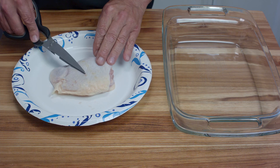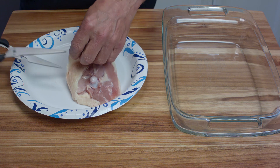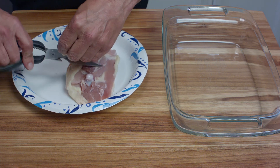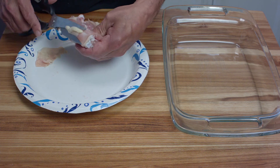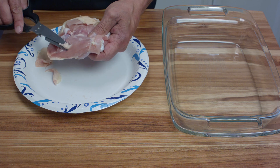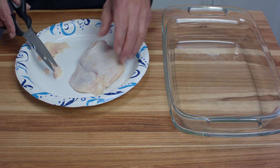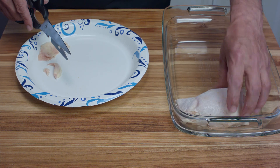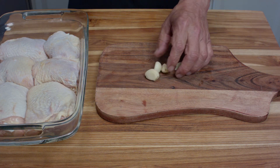We have six of these skin-on bone-in chicken thighs. I like to use a pair of kitchen shears to trim off any excess fat and excess skin. Even though most of this will render out in the cook, I like to be absolutely sure about that. So I take it all off, and you want to arrange them in a dish so that they're all touching each other. It seems crowded but it's not.